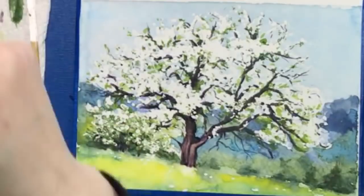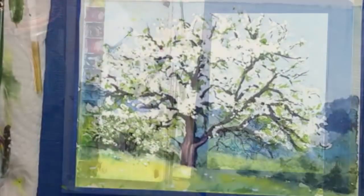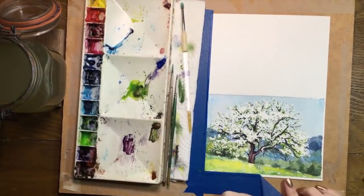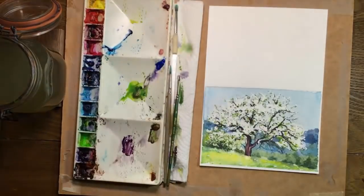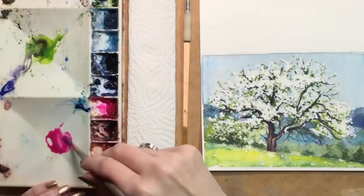Now remember, this is a card, so when you're finished painting it, you could write something in the grassy area, or leave it as it is and put your message inside. Or you could say, I love this little tree of mine and no way am I sending it. Once the painting is dry, carefully remove the tape — I pull it away from the painting instead of toward it. Fold the card and you're done.